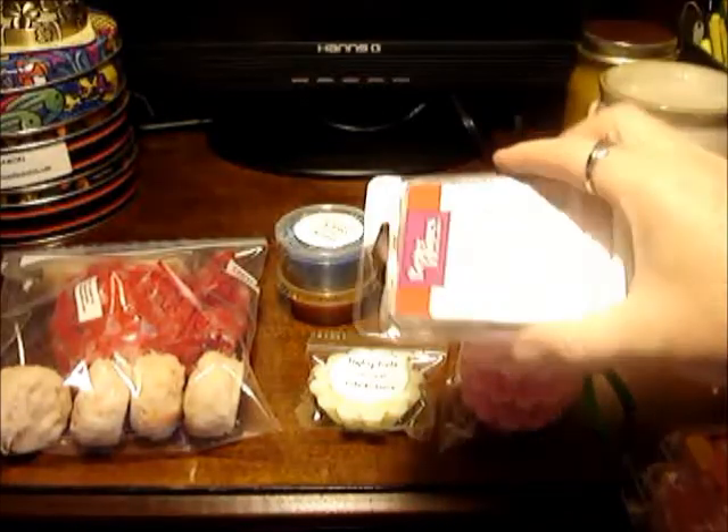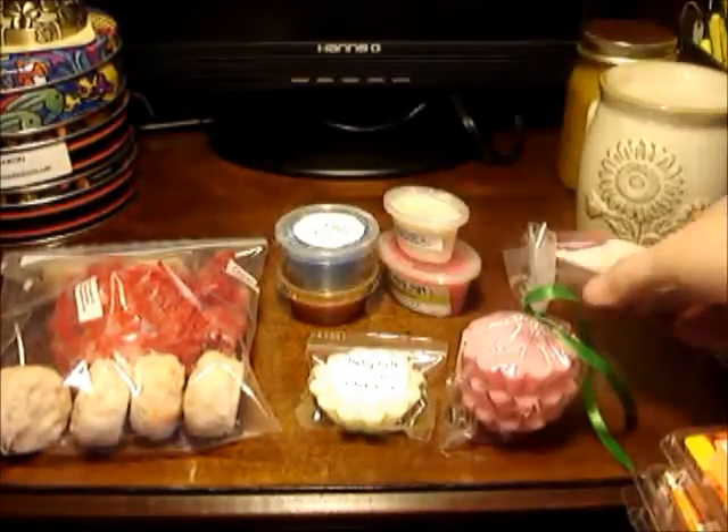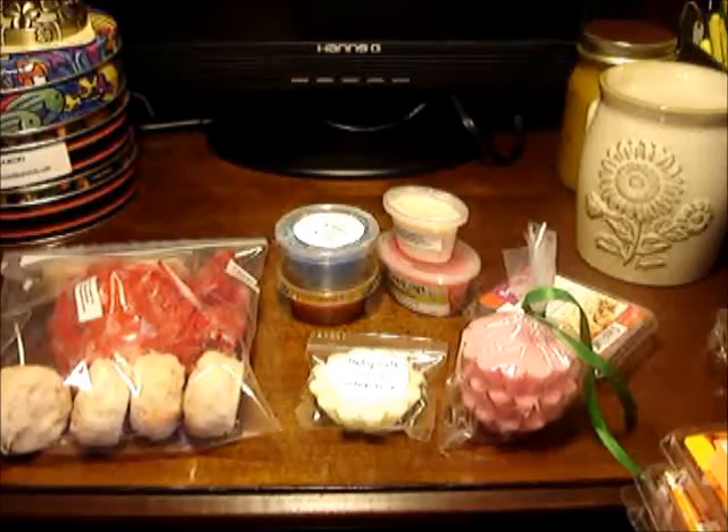You also have clam shell versions like Better Homes and Gardens, Scentsy, Party Light. They all come in the clam shell style where you can break them off and put the rest of them back into the little plastic container.